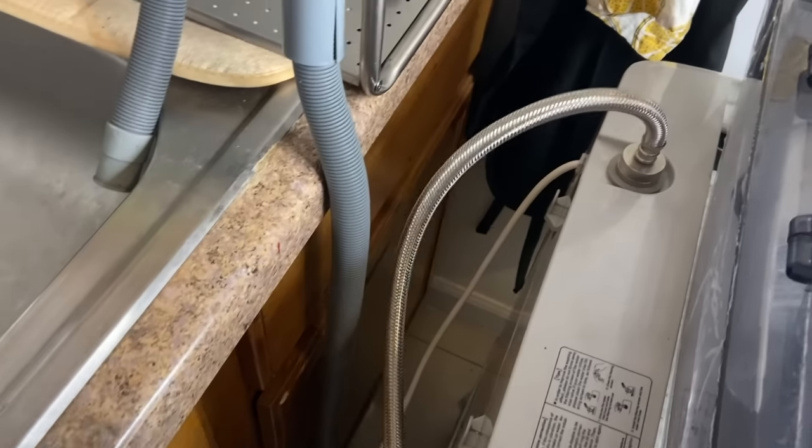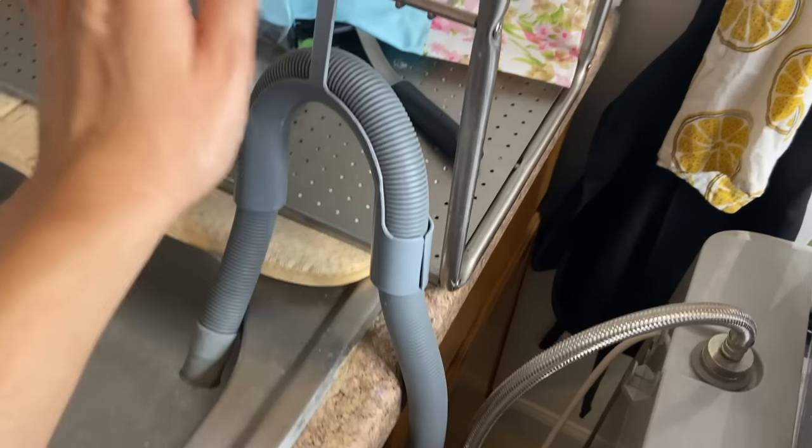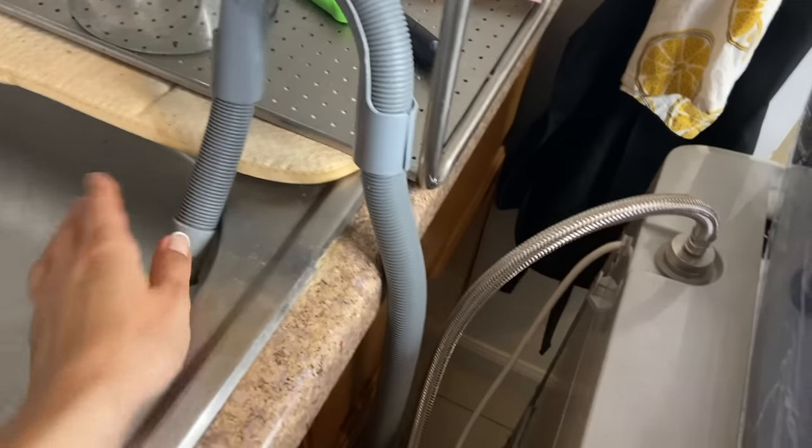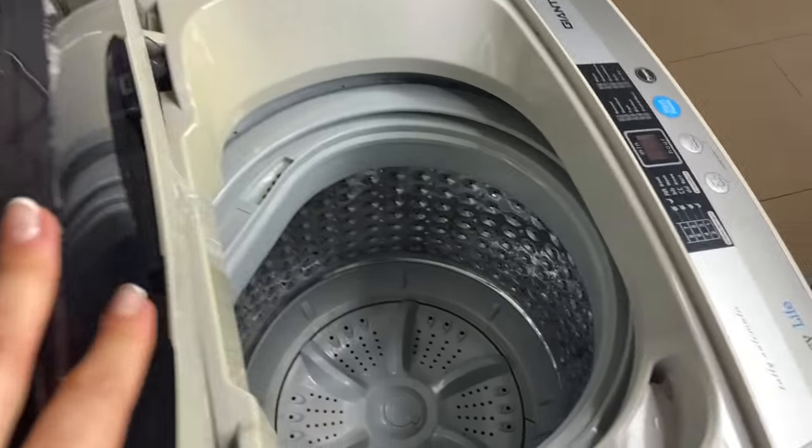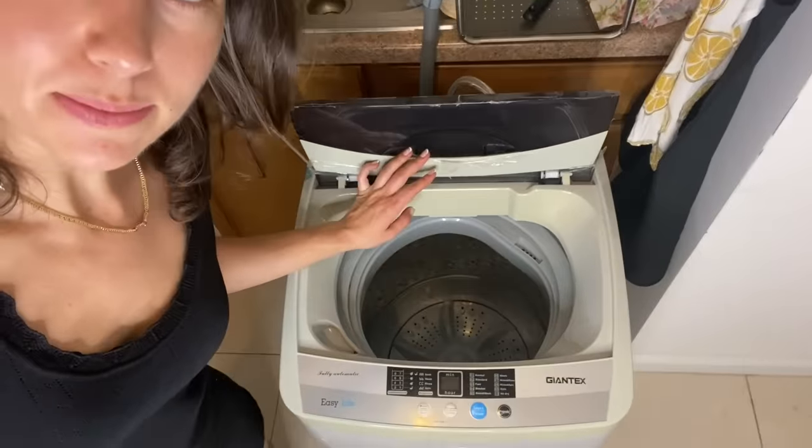Now you're plugged in, you have the inlet hose in, you have the drain hose going out, and you're plugged into the wall. So now we're good to go — it's time to do some laundry. A lot of people ask me how much I can actually fit in here. I don't have the exact measurements, but I put in queen size sheets, small blankets, towels, and jeans. It's actually bigger than you think. I've never really had a problem where I just couldn't do my laundry. If anything, I'll just do two loads instead of one.